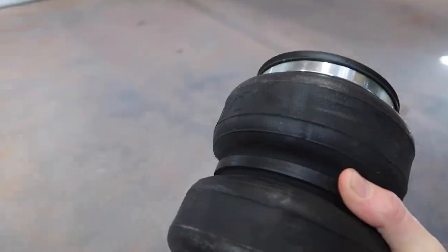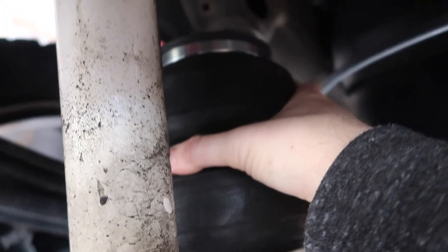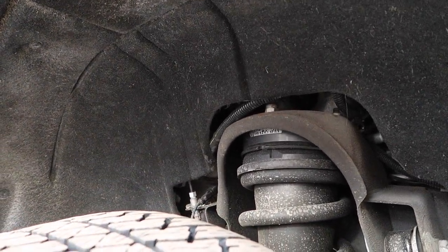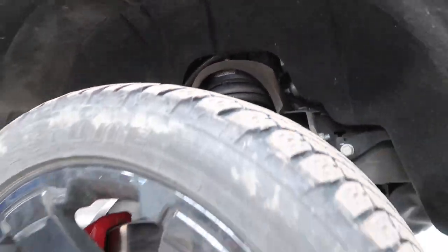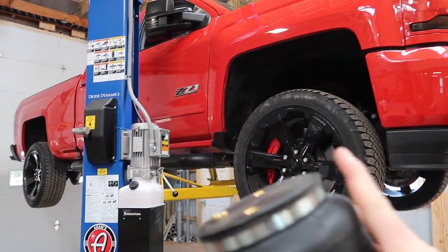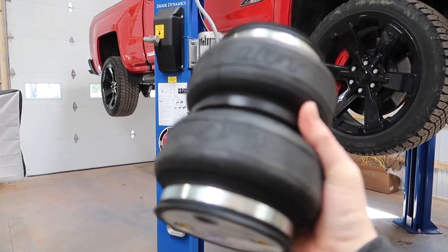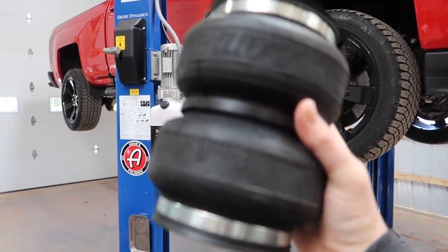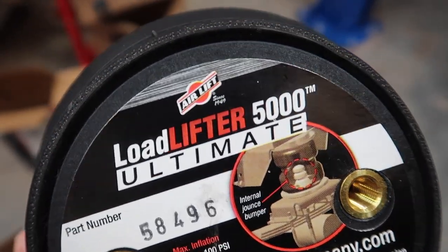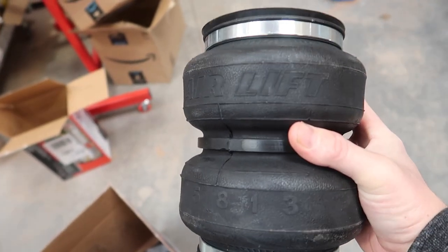I'll show you guys real quick before we start the install. This is the rear right here — there's a jounce bumper right there and the airbag is going to replace that, sitting sort of like this. We'll have to mount the air compressor somewhere hidden up here. I do have a leveling kit on the front — a Supreme Suspensions two to two-and-a-half inch leveling kit. With these bags on the back, I don't have to have any air in them if I'm just driving. It comes with one of those jounce bumpers so you don't have to have air in the bags. This is the Ultimate version as opposed to the regular which doesn't include that jounce bumper.